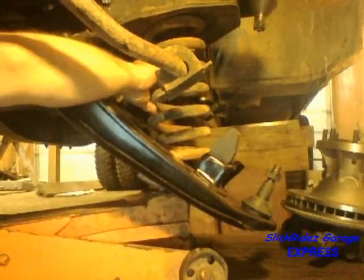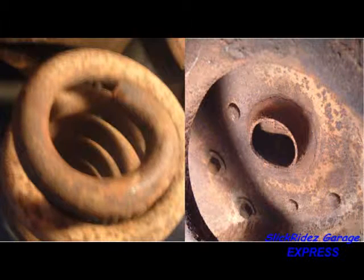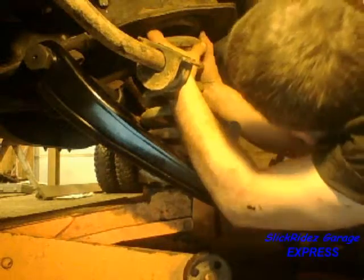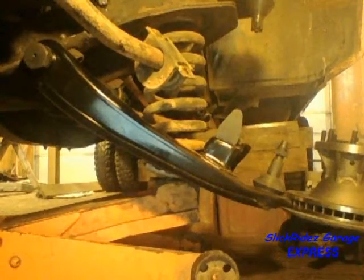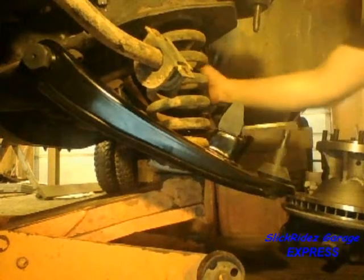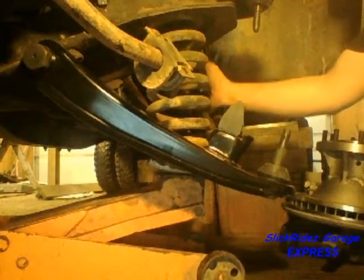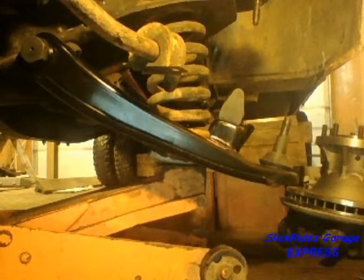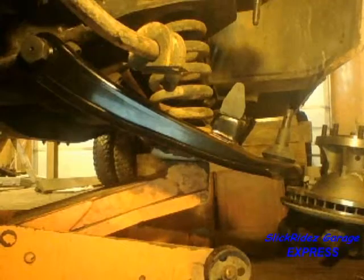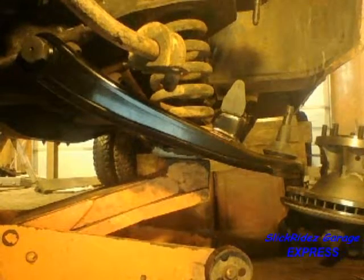Now it's time to reinstall the coil spring. With the jack properly placed, I'll raise the control arm and slip the spring in. Both the bottom and top of the spring seat into keyed mounts. I'll use a pry bar to help the bottom of the spring into its seat, check the spring placement, then raise the control arm until just before the spring begins to compress. To demonstrate how far the jack moves and the importance of proper jack placement, I marked the jack and wheel. As the jack is raised, it creeps forward with the swing of the lower control arm — this is the direction the jack is intended to move. Lateral motion is what can cause the jack to tip over, resulting in the spring being forcefully ejected from the upper spring pocket. The consequences are property damage, injury, or death to anyone within a hundred foot radius of the danger zone.